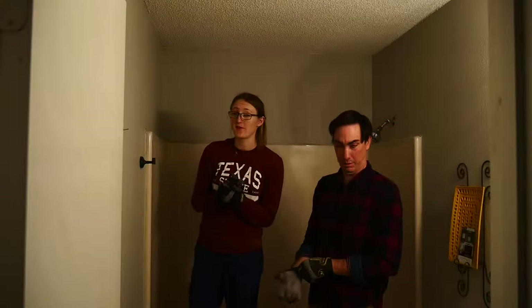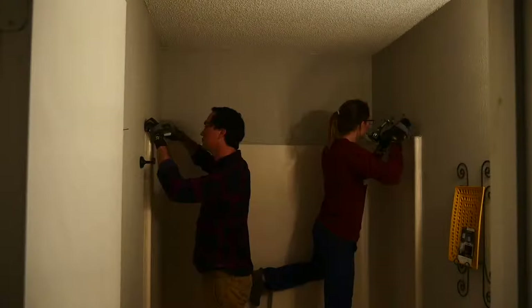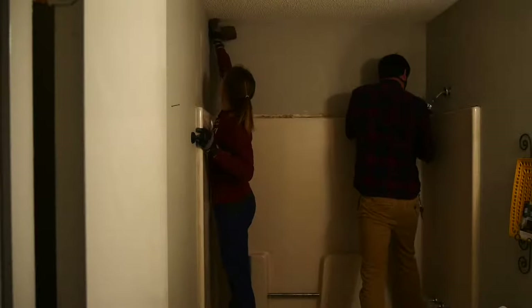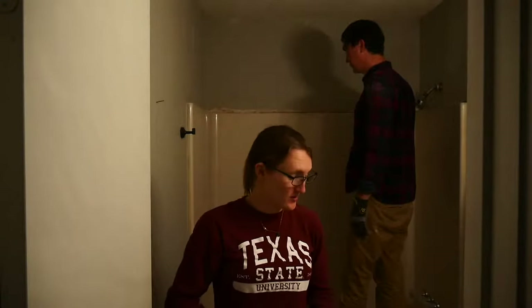First things first, we have to fix this wonky caulking that was put on here because the tile won't lay flat. So we got our crowbar and our little scraper. Now Matt and I are sanding down the wall so that we create a nice rough surface for the plastic to stick to, so that the tile can then adhere to it really nicely. We cleaned off the top, made it really level, using everything we could find with a flat edge — from a flat edge screwdriver to a little tiny knife, and a crowbar, which was really heavy but really worked.